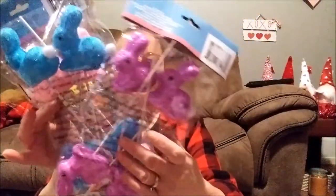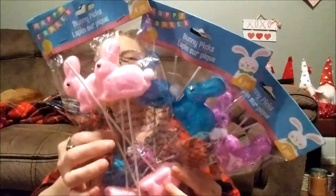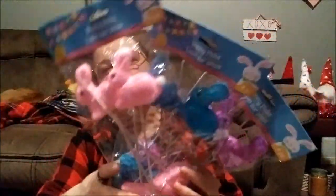Like these bunnies — you can take the sticks off. You get four in a pack in purple, blue, and pink. You can take the sticks off and put these with eggs going around as a centerpiece.